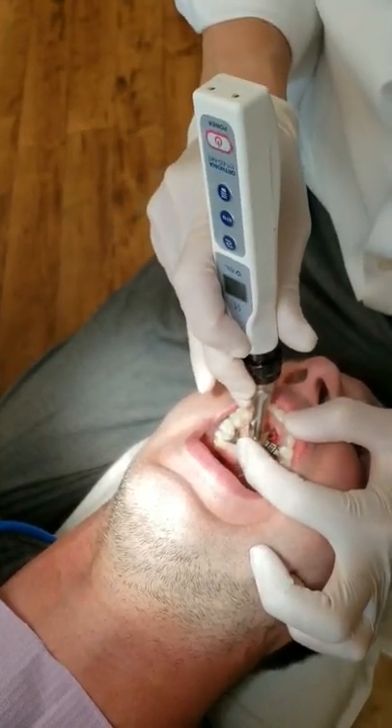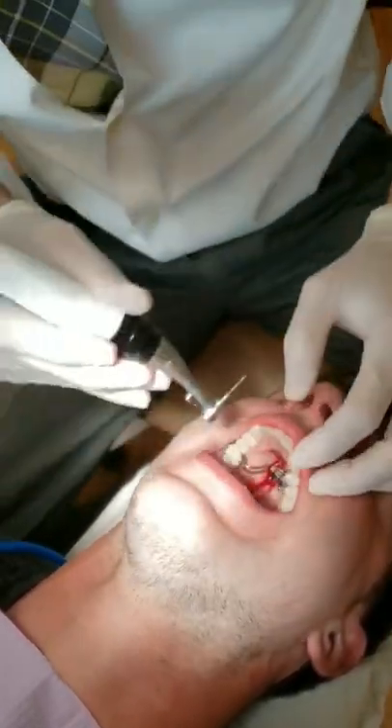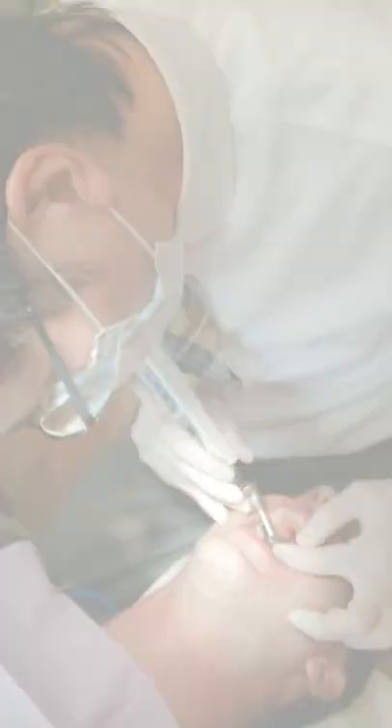We don't want to do it too close to the nasal spine. You can also see the angle of my handpiece — I don't angle it that way because you might go too close to it. I just finished the corticopuncture procedure.